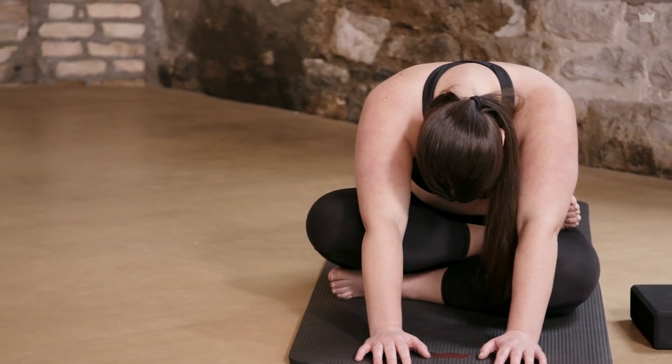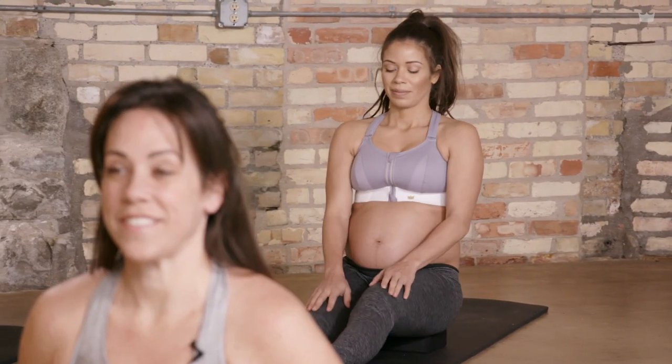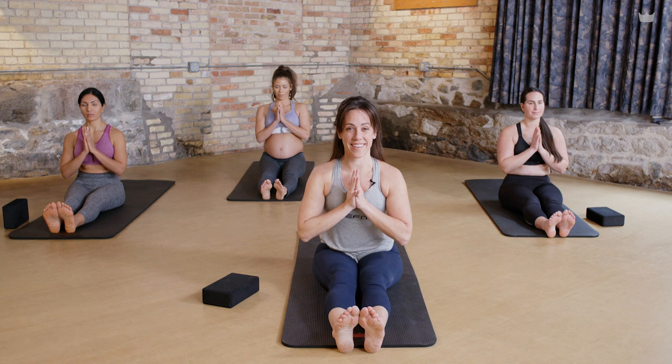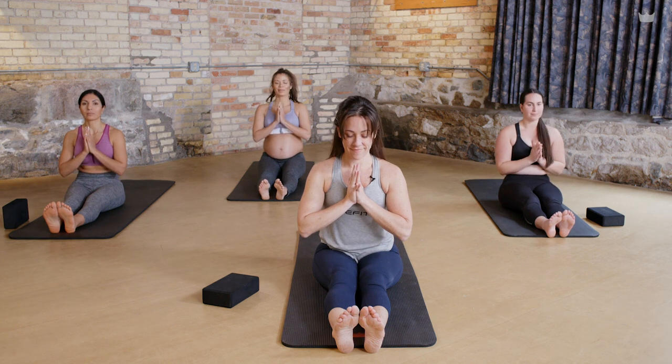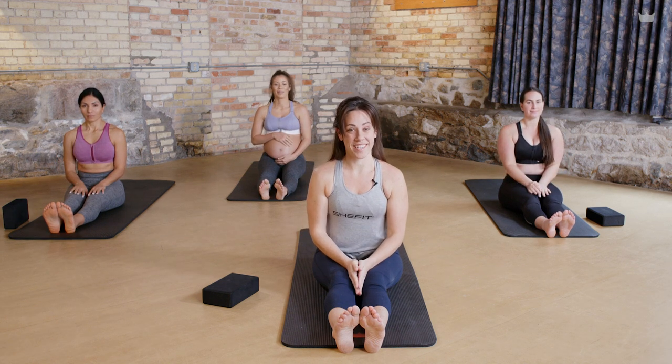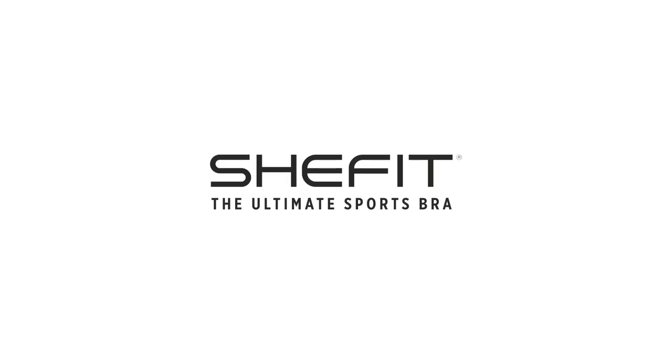Press yourself back up, undo your legs, give them a little shake. Really nice work. Bring your hands together in front of your heart. Take a really proud breath in here and let that go. In support of each other, together we say namaste. I'm Katie with SheFit and this is A Moment of Calm — thank you for watching.